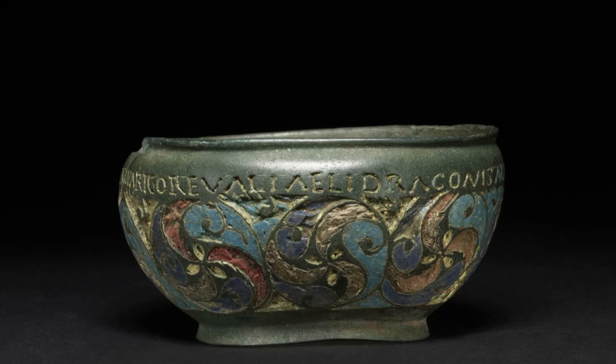The Staffordshire Moorlands pan was found in 2003 by metal detectorists, who promptly reported their find to the Portable Antiquities Scheme. This allowed the find spot to be investigated by archaeologists, and meant that the pan could be properly studied and published. For more information about how the Portable Antiquities Scheme fosters links between researchers and the general public, and what to do if you find an artefact yourself, you can visit finds.org.uk.